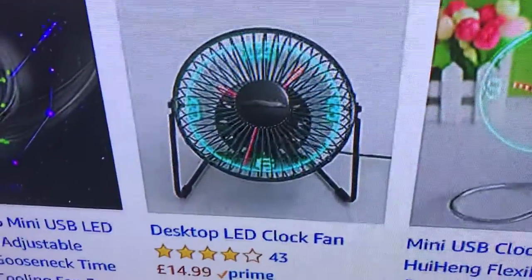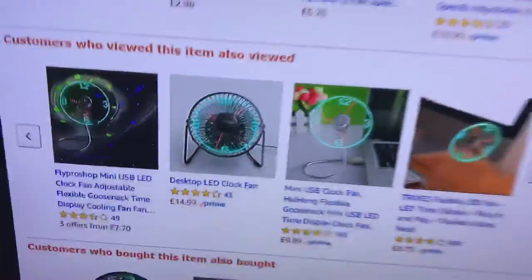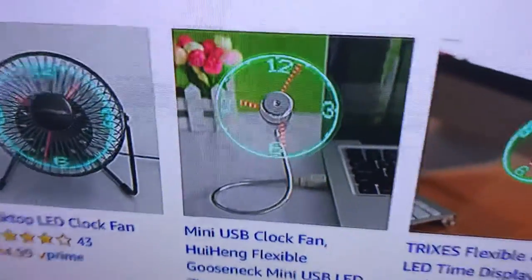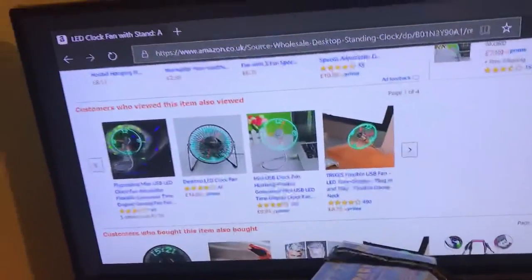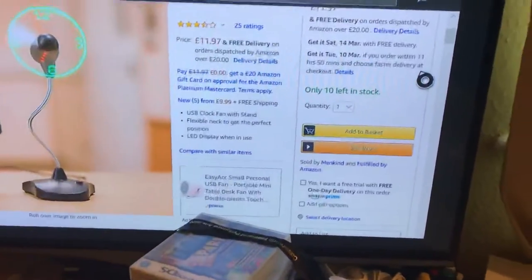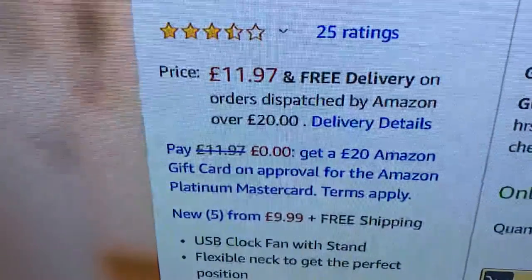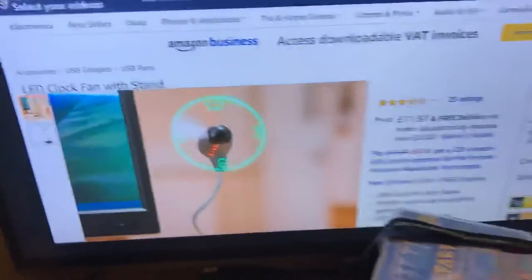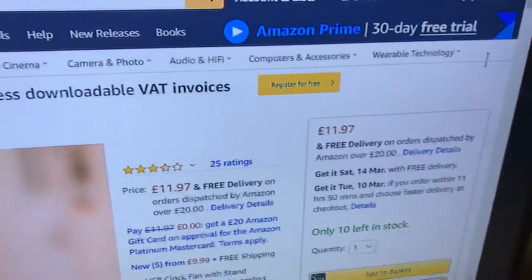Now there's the sort of version I have — I have one that's a bit like that. There's the type of one Ethan has. I might get that one in the future as well and have it connected to my laptop like what Ethan has, as a clock fan for my laptop. And that's the price of it — it's £11.97. That's what they call it: LED clock fan with stand.